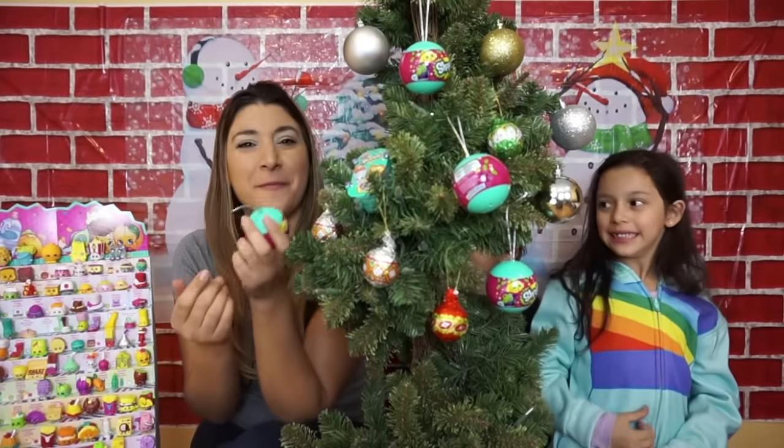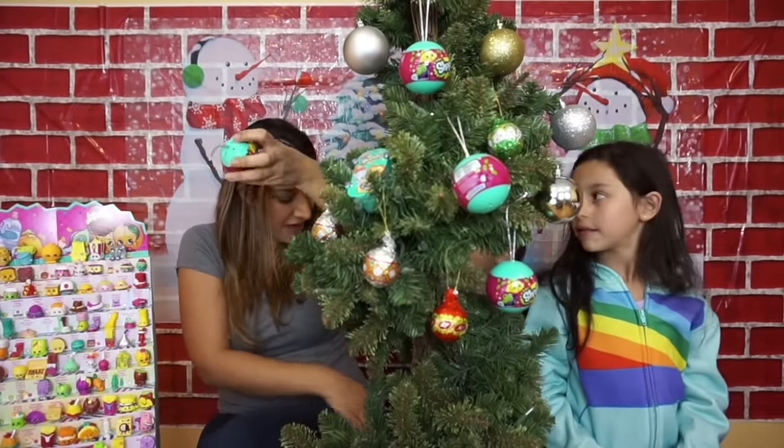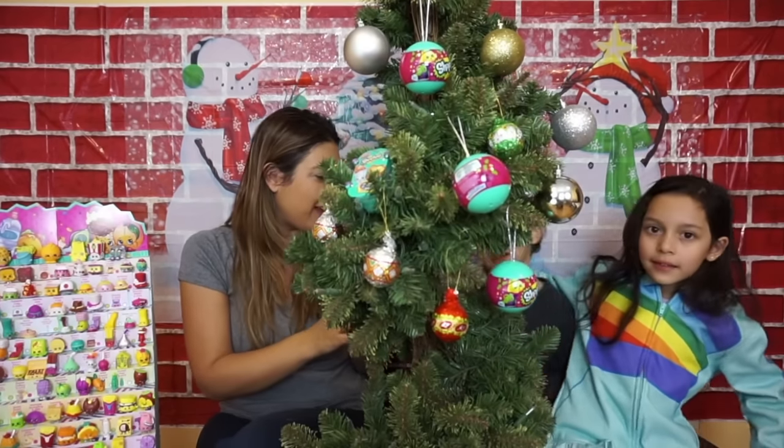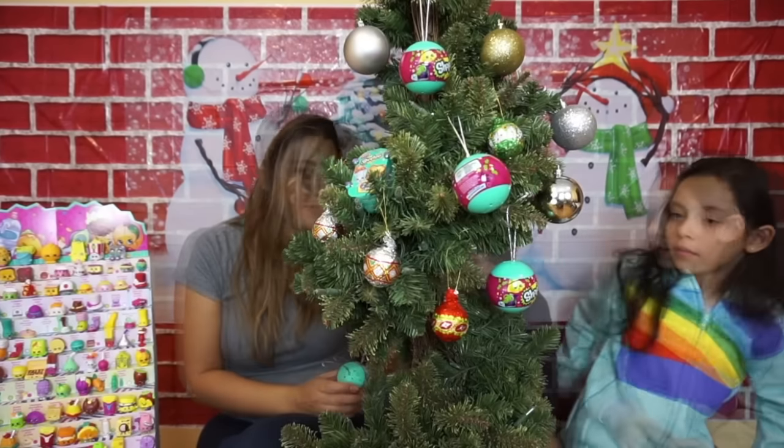Are you excited, Lara? Yeah! So we're going to open some out. And we have Liam right here behind the tree. He's going to help me open the... Do you want to say hi, Liam? Hi!